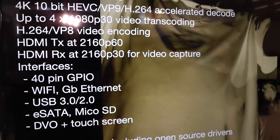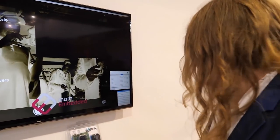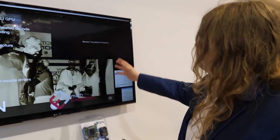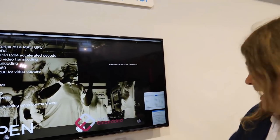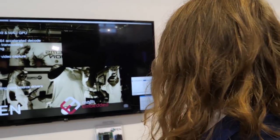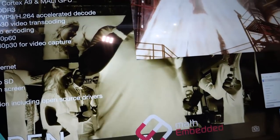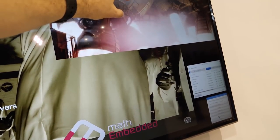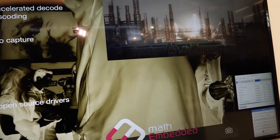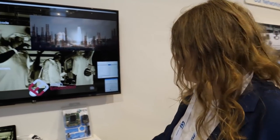Here we have our Raspbian-based distribution. We can playback a 4K stream at the same time, and then we can encode the entire stream to 1080p H.264. So it plays back 4K P60, records 4K P30, and at the same time encodes to 1080p P60.